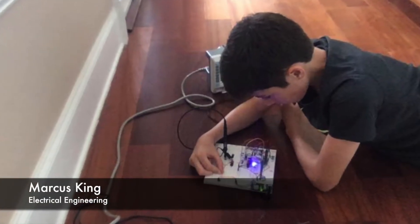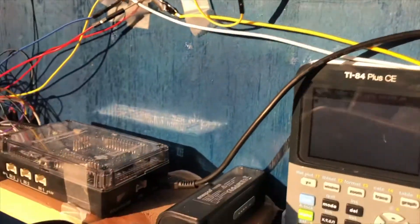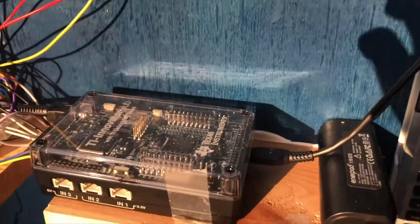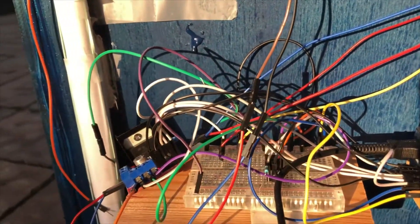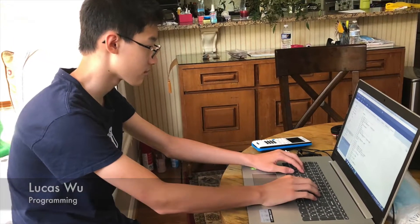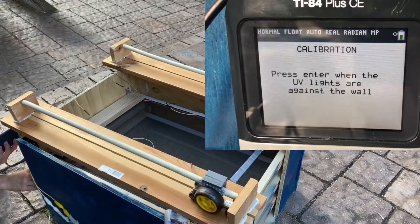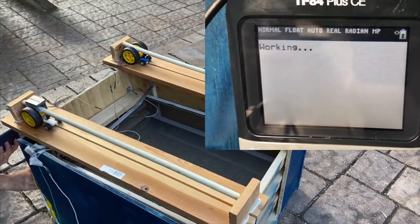The space sanitizer uses a TI-84 Plus CE calculator connected to a TI Innovator Hub. The Innovator Hub's breadboard pins are used to control the motors and LEDs using an H-bridge, a MOSFET, and an external 12-volt battery. After a quick one-time calibration, shown here, select the wash setting using the simple user interface of the space sanitizer.